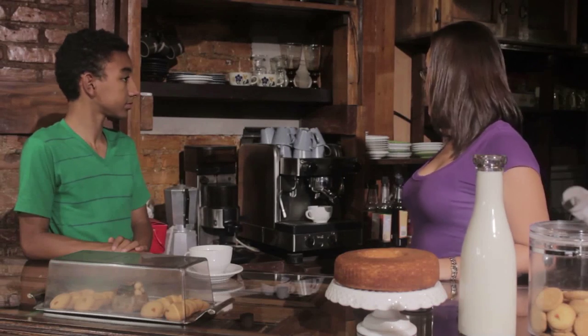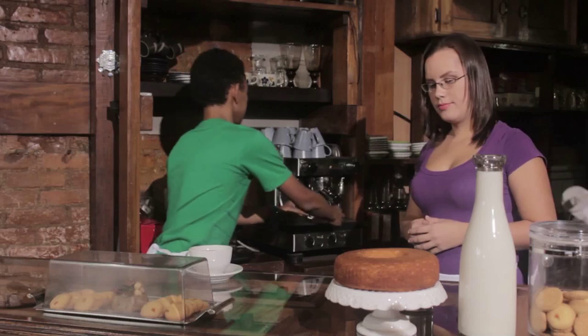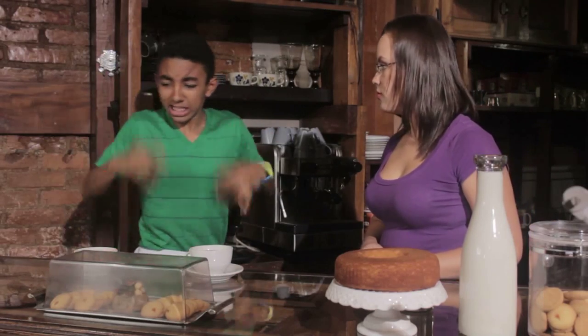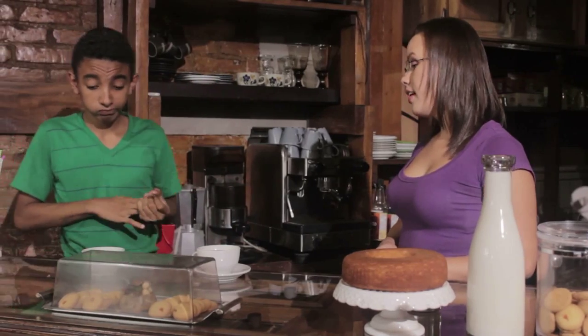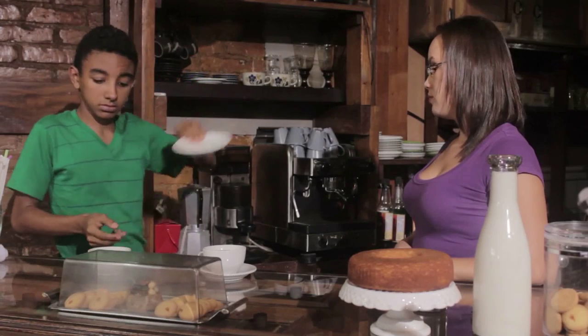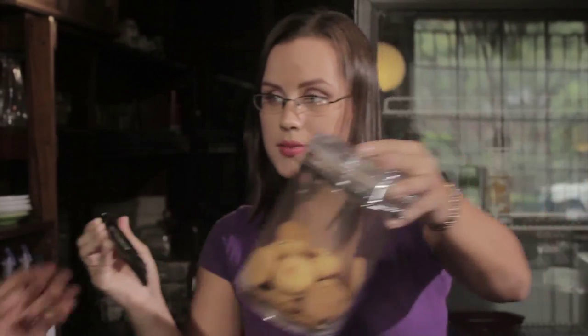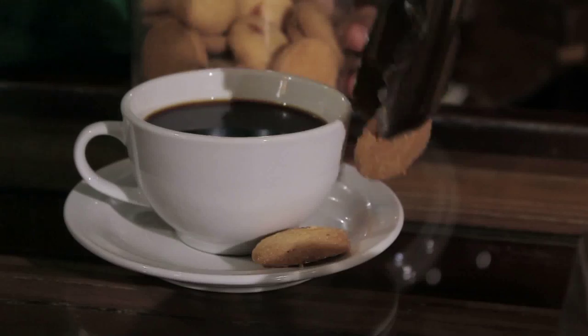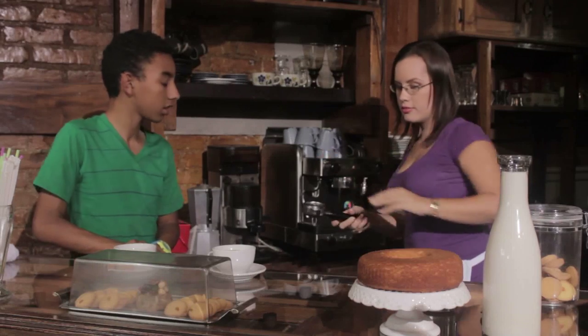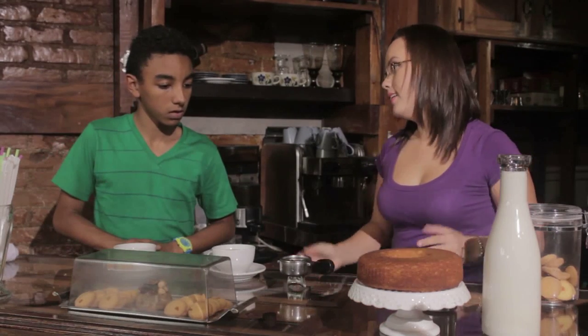After that, take out the coffee mug. Ouch! It's hot! Yes, be careful. Then, put the mug on a plate. And, add a couple of cookies.